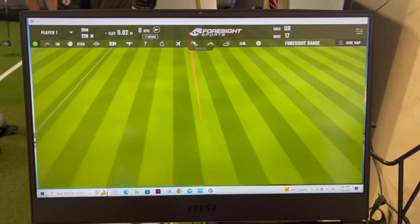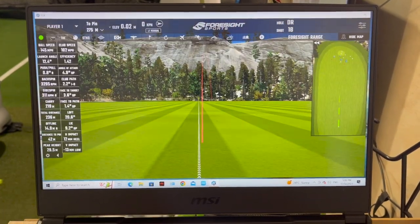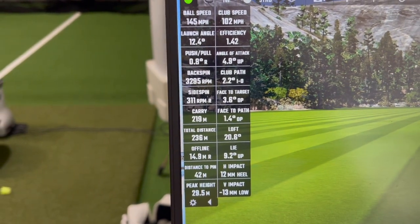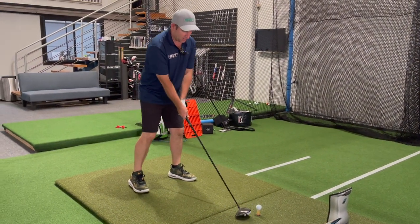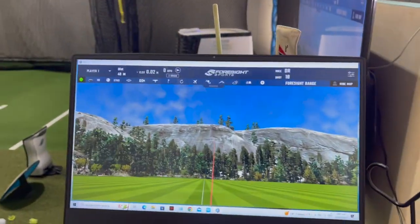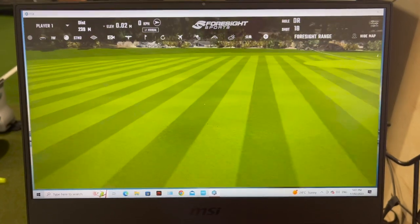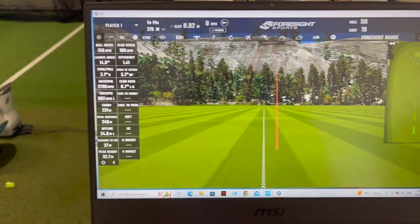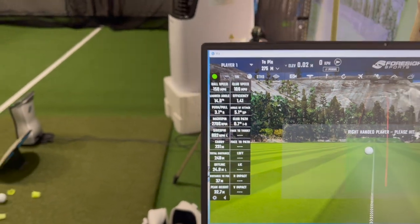My adjustment was poor and it went a bit spinny and right and short. Hit it out of the neck there — terrible. Let's give the Max a bit of max power! It wants to hook, but hey, that's a great thing — we need some clubs that can hook. Not everything should be fade-biased; all golfers are different. And that hooking itself is dropping the spin, for sure.